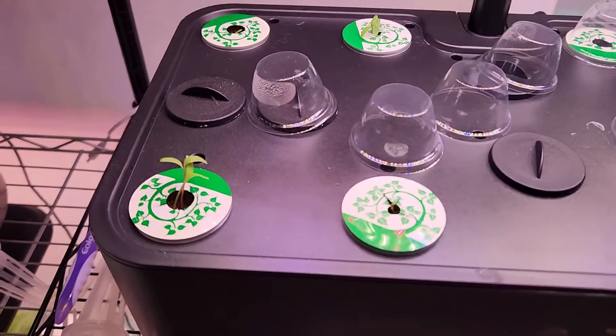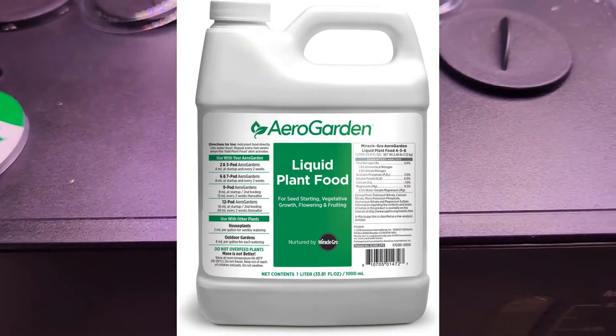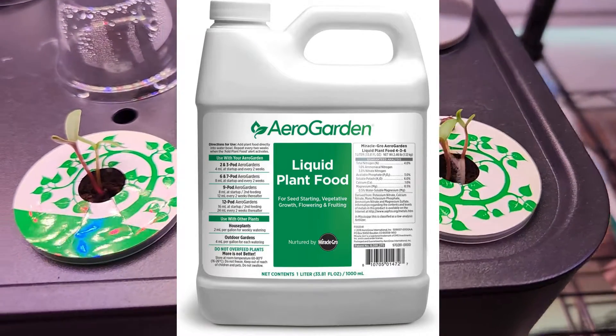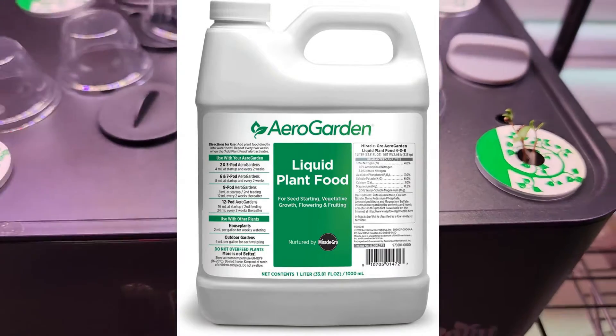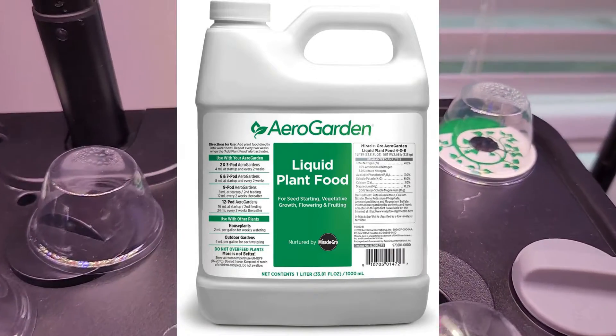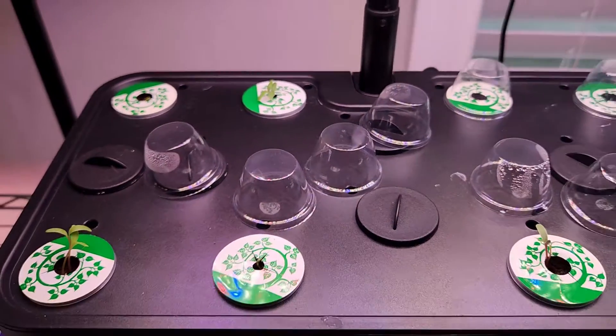Now that I see the seedlings, I will start adding nutrition. I will use AeroGarden nutrients throughout this growth cycle — 2 ml for every 1 liter of water to begin with. Once the plants grow really big, I will bump it up to 3 ml for every 1 liter of water. I am sure that is going to be sufficient.